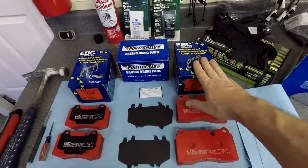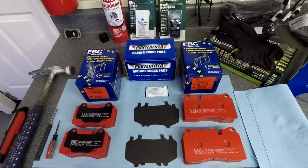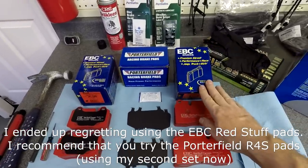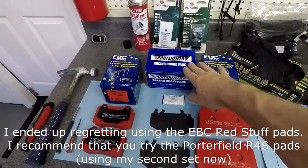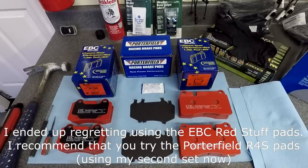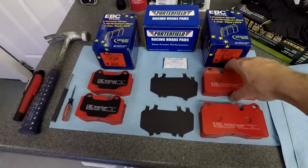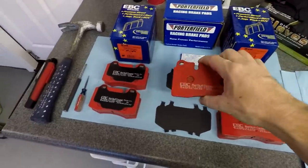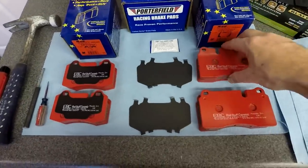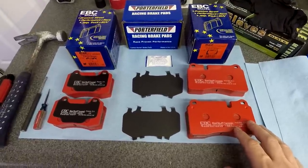First and foremost, you need brake pads — a set for the front, a set for the rear if you're doing them both. See my other video on selecting brake pads, but here I'm using EBC Redstuff pads. You could also use Porterfield R4S's or even genuine Aston Martin branded pads, so the brand isn't all that particular.